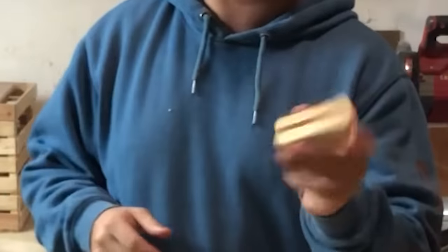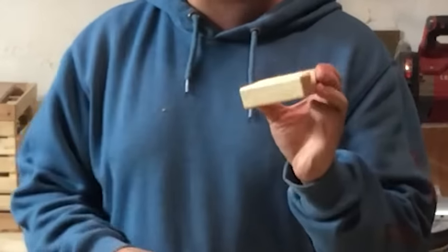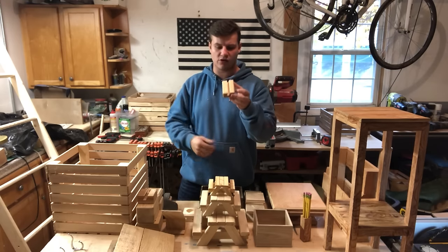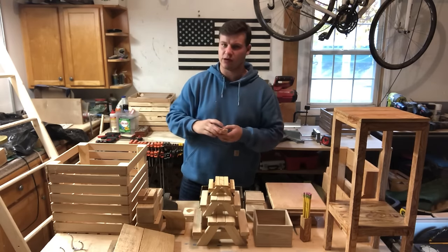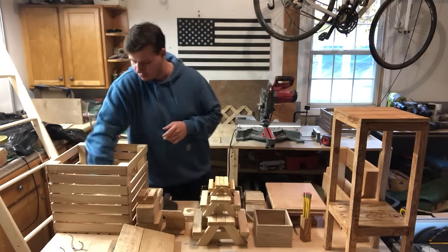Number two, business card holders. Business card holders are great because everyone needs a business card holder. It's just a little piece of cedar and then you just cut some slits in it with a table saw at an angle — super easy to make. So business card holders are number two.